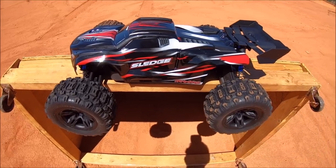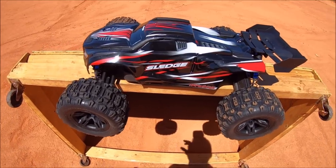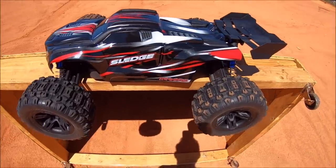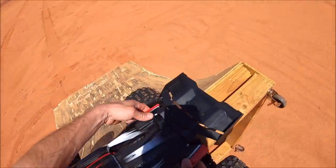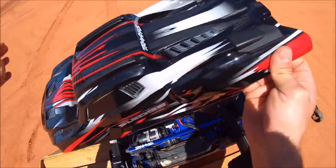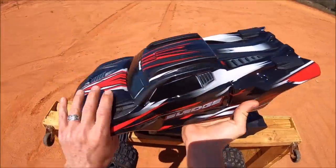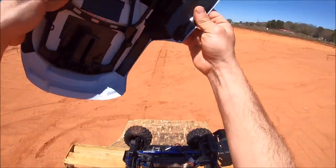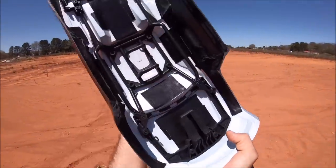I'm really impressed by Traxxas' design on this overall. I'm not going to go over all the details — there's plenty of unboxings and detailed videos on YouTube. One thing that really strikes me is this body right here. Just popped this sucker off — that is such a cool thing. The body's really nice. I did go ahead and reinforce it a little bit more with some Gorilla tape, but I love this cage system that it's got.